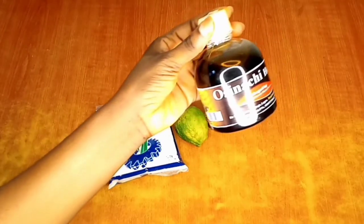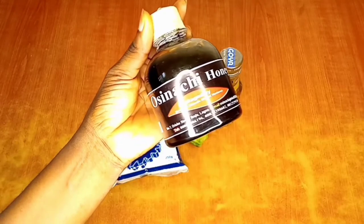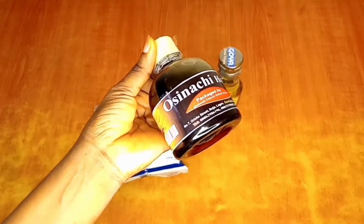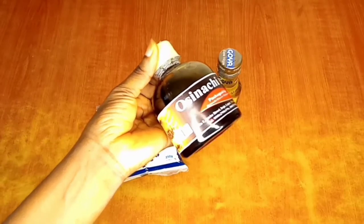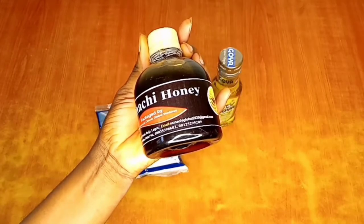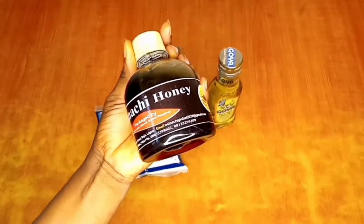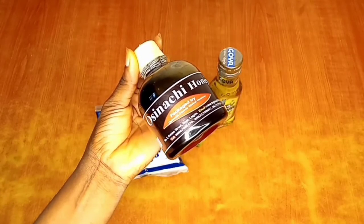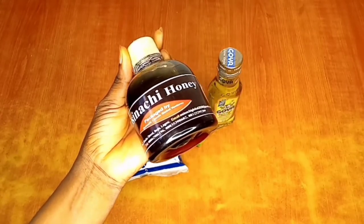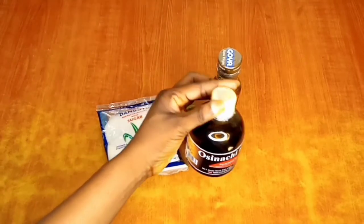Our next ingredient is honey. We can't overemphasize the use of honey — it's one of nature's most revered skin remedies, thanks to its antibacterial and antiseptic properties, which make it very effective in preventing and treating acne. Honey is also a humectant which helps draw moisture into the skin, leaving your skin moist and glowing. It's a great moisturizer, gentle exfoliator, reduces fine lines and wrinkles, and helps aid a perfect glow for your skin.